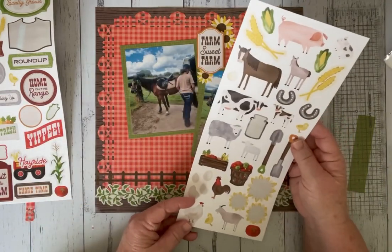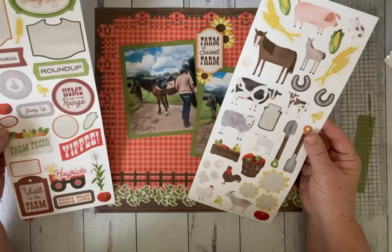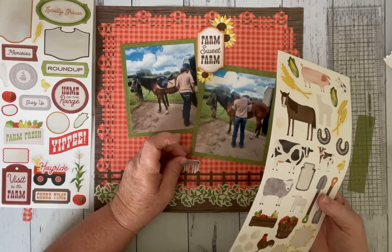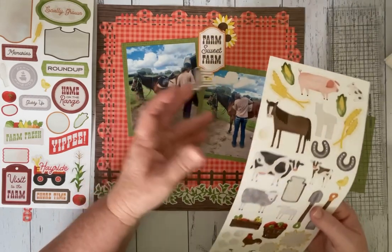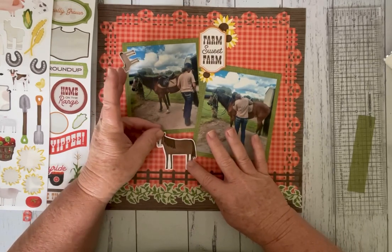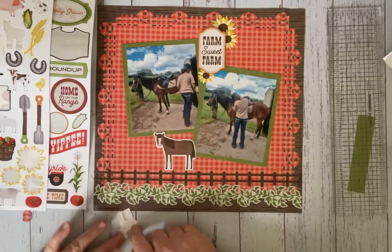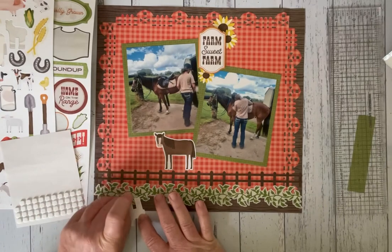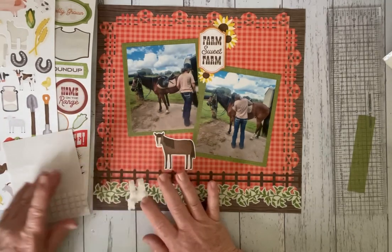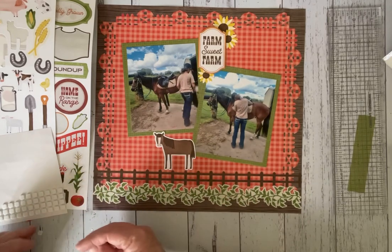Then incorporating maybe some animals — the horse, then we have the foal. I do like 'Home on the Range,' that's a nice one. I don't think I really like that there. I'll just have the bigger one and then the small one on the side. I might put some foam squares — getting the smaller foam squares to raise it up and give it some dimension. The mumma horse and the foal near the horse — just getting the backings off the foam squares.